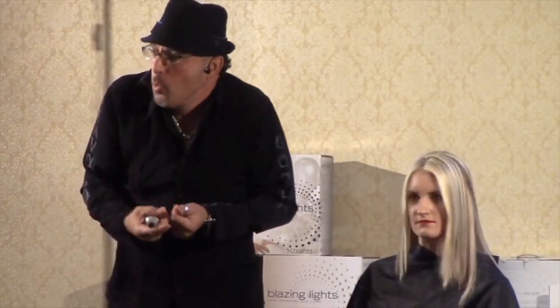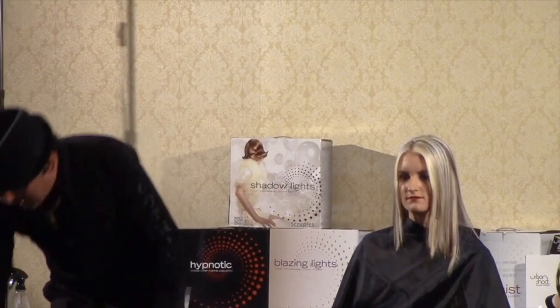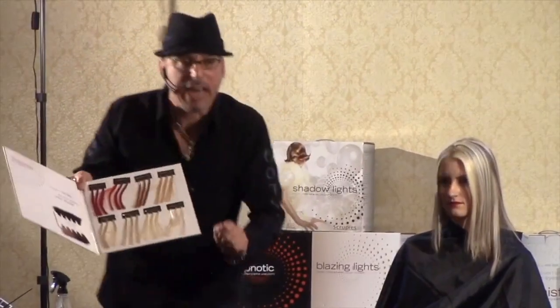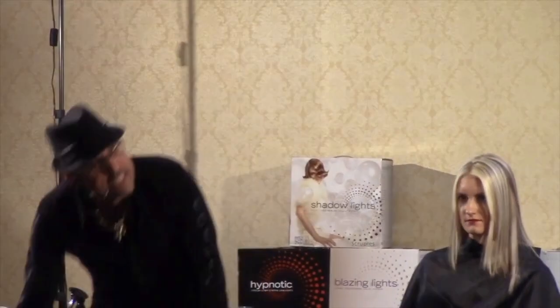New hairdressers — not everybody — they're a little scared. When you open up the idea that you could look at anyone's hair and put a highlight in it, it comes out right every time. What power is that?